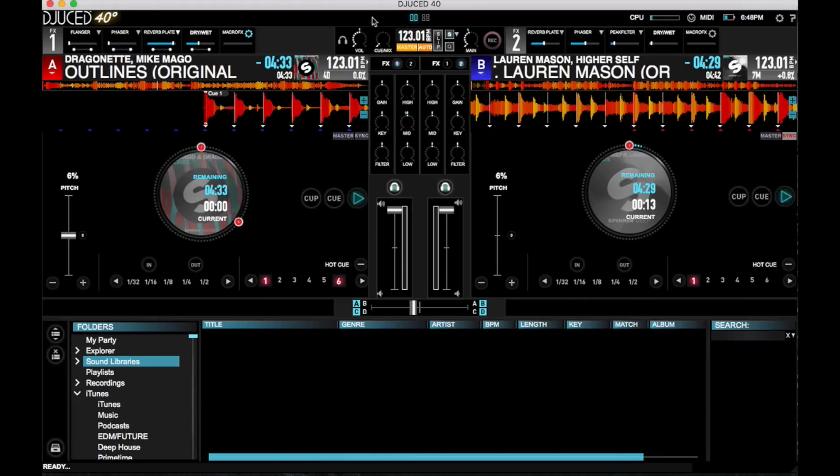But the biggest addition here are the sampler decks, which are a bit like Traktor's remix decks, but greatly simplified to get you triggering loops and samples quickly. I've already covered other features of Djuced 4.0, like My Party, which lets users interact with you online, and I'll link to that in the description box below. So in this video, I'll give you a quick overview of the Djuced 4.0 interface, and then I'll show you how the sampler decks work.